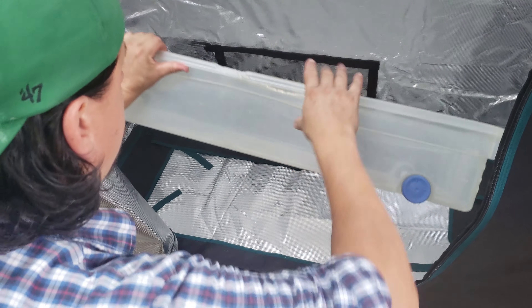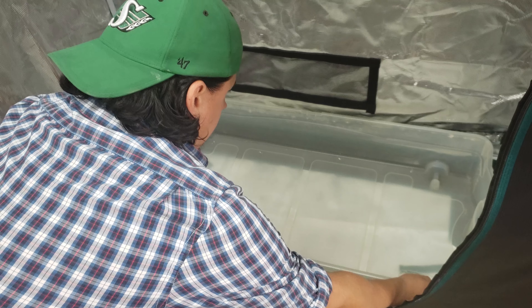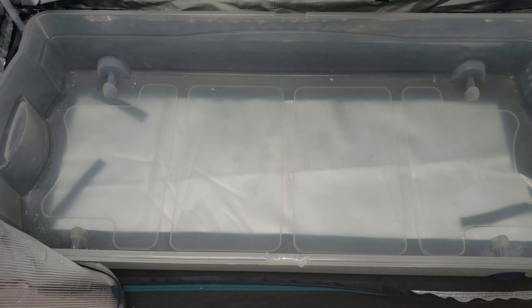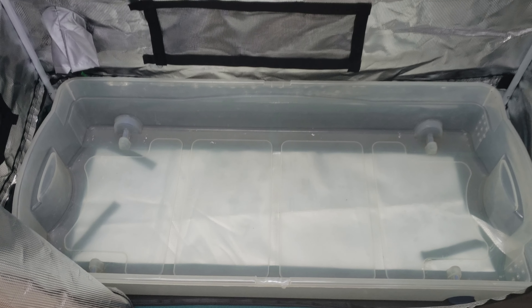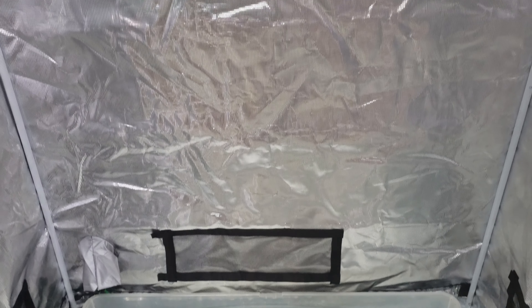These tents are somewhat waterproof, but I would never rely on them to hold water. I always line the bottom of the tent where my pots are going to sit with an appropriate size Rubbermaid. The under-the-bed storage ones are great — it just prevents a lot of possible mess. Trust me.